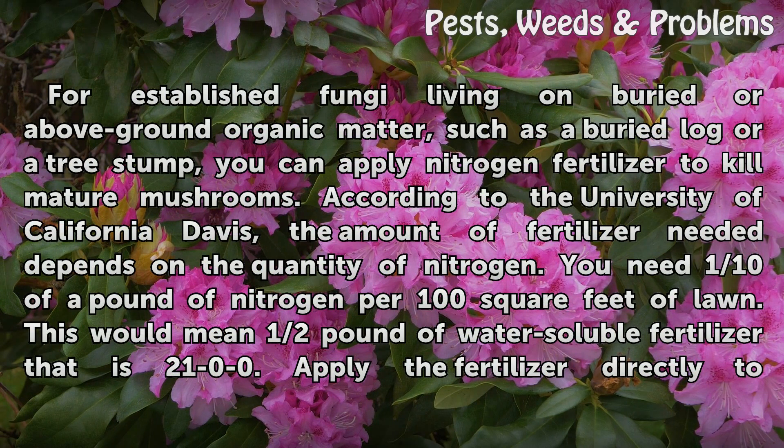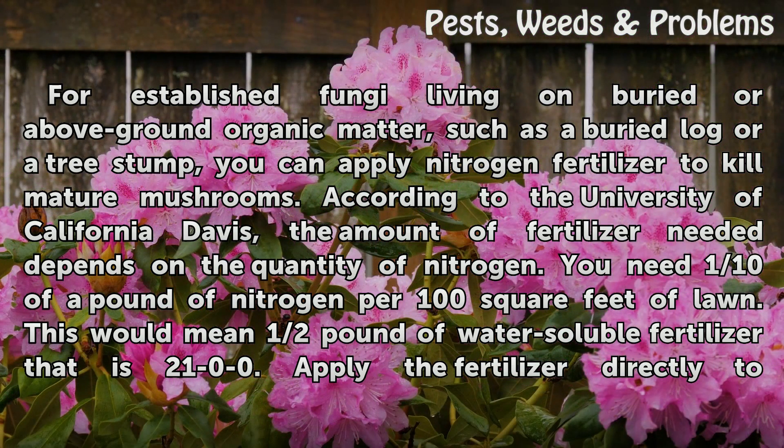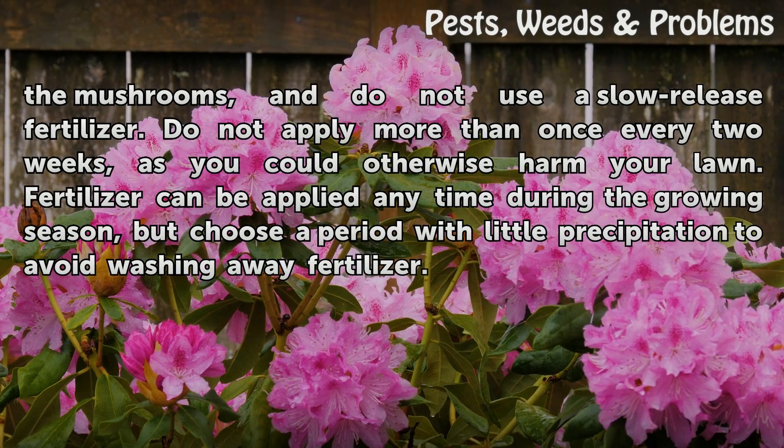For established fungi living on buried or above-ground organic matter, such as a buried log or a tree stump, you can apply nitrogen fertilizer to kill mature mushrooms. According to the University of California Davis, the amount of fertilizer needed depends on the quantity of nitrogen — you need one-tenth of a pound of nitrogen per 100 square feet of lawn. This would mean half a pound of water-soluble fertilizer that is 21-0-0. Apply the fertilizer directly to the mushrooms, and do not use a slow-release fertilizer.